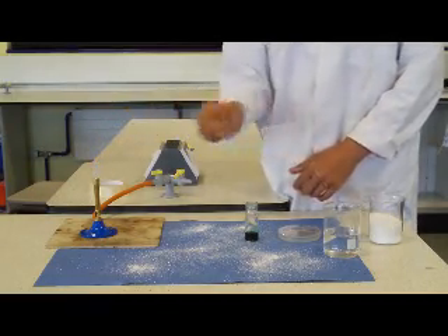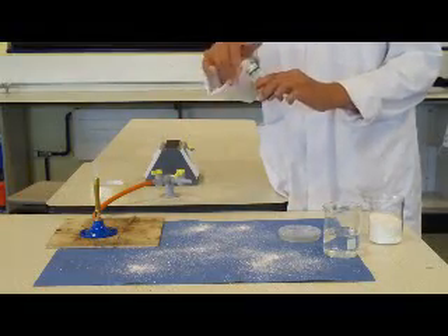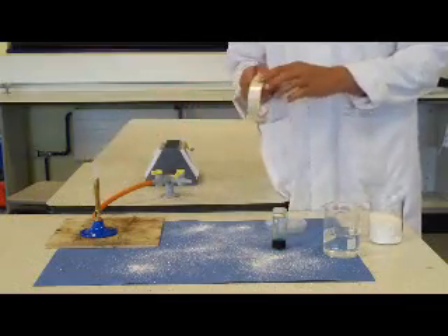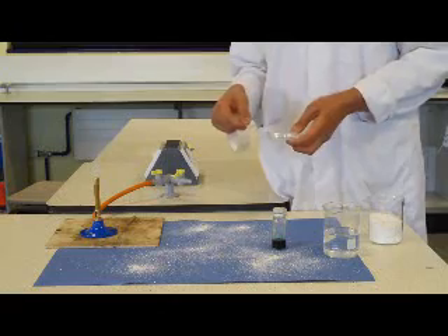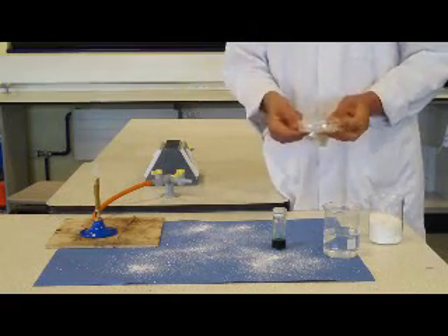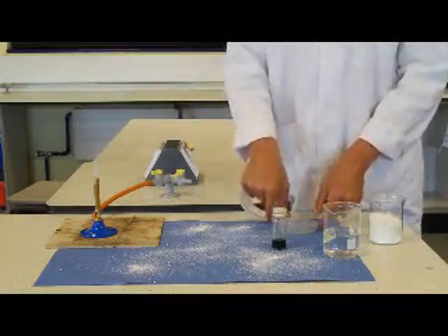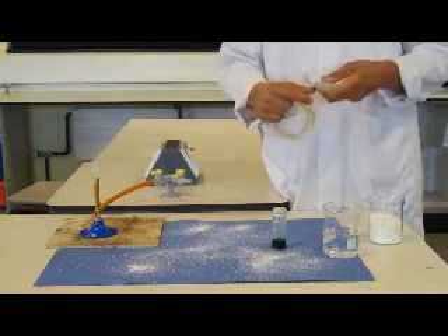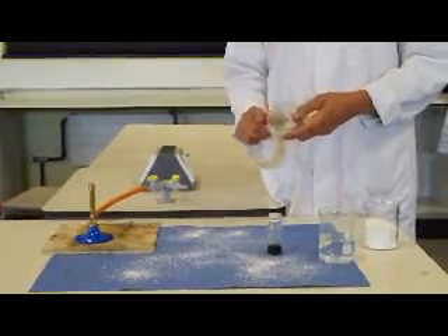The loop cools, and the lid goes back on. A common mistake made by many students is that when they come to sealing their agar dish, they try to make it completely airtight by sealing it around the side. This creates anaerobic conditions and will encourage the development of some really quite unpleasant bacteria. So a simple loop around the lid and dish is all that's required.